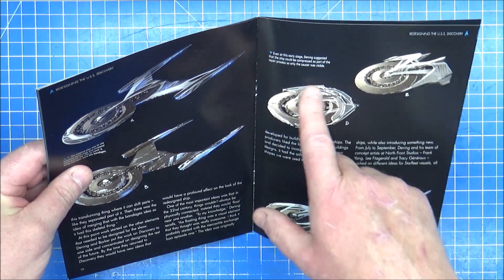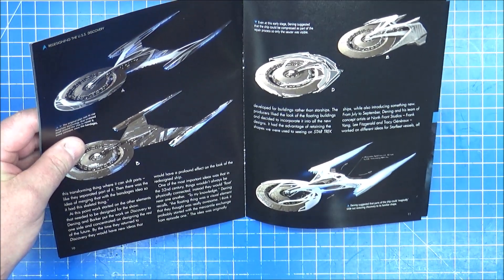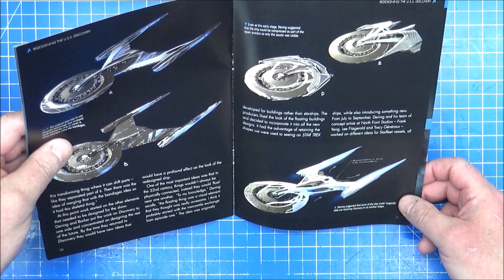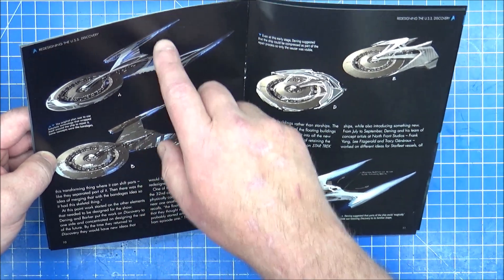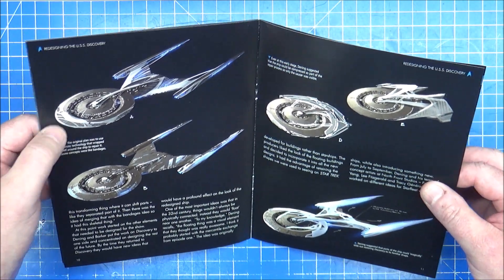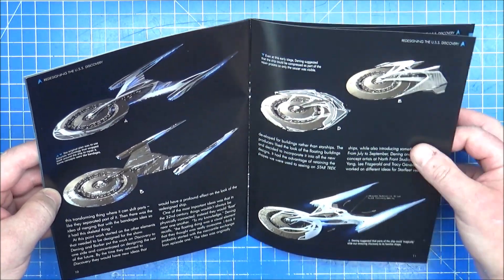An early concept - it's just a saucer section with something around the back. So they've got rid of the entire secondary hull, which is kind of weird. Some nice sleek designs, very close to what we actually got on the front sections. I like them. I'm not entirely keen on these - it kind of shortens the ship quite a lot.